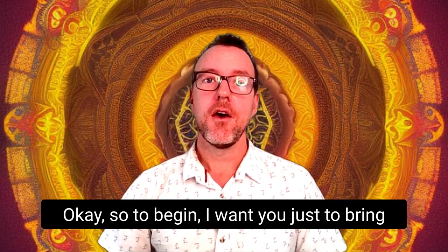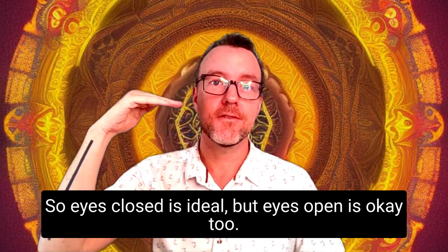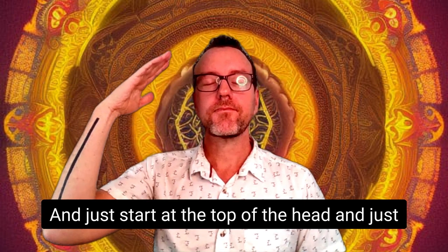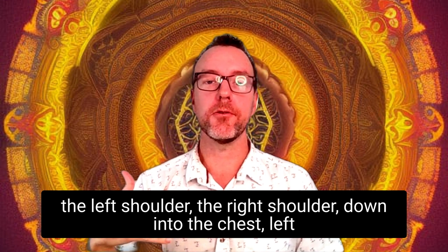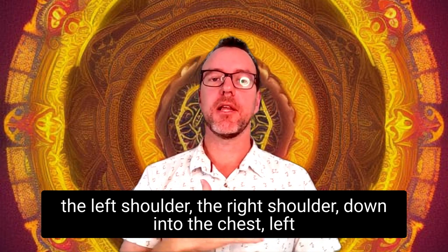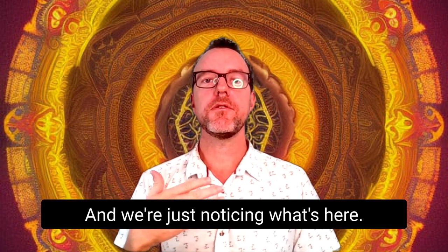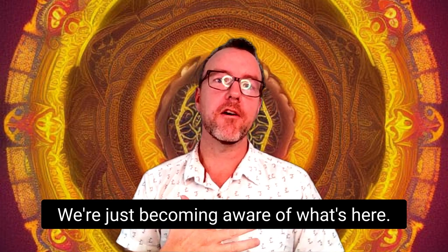To begin, I want you to bring your awareness and do a quick scan through your system. Eyes closed is ideal, but eyes open is okay too. Just start at the top of the head, do a quick scan through the face, down into your neck, the left shoulder, the right shoulder, down into the chest, left side and right side. We're just noticing what's here — not trying to fix anything, just becoming aware.